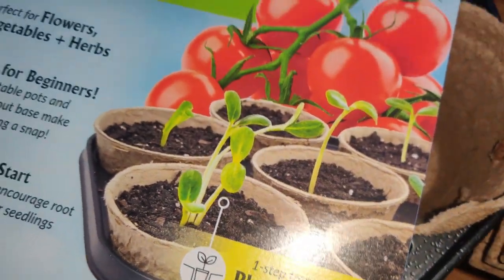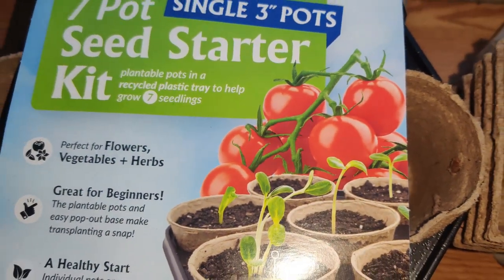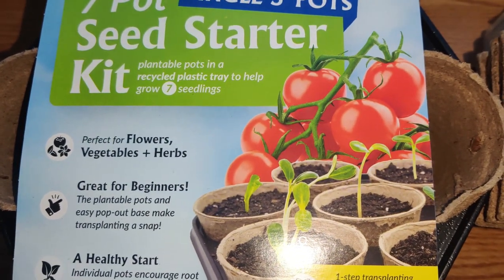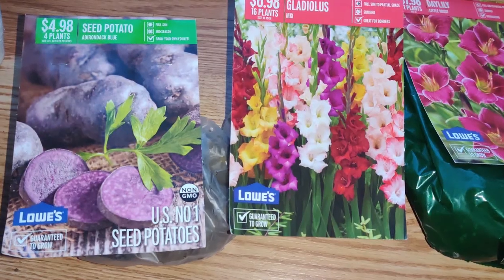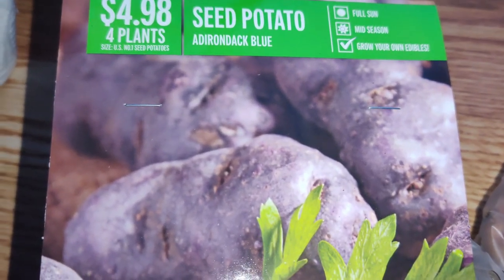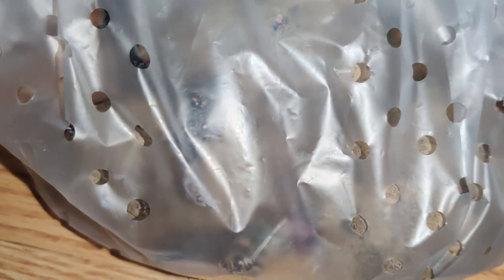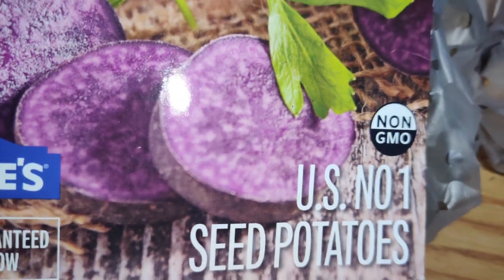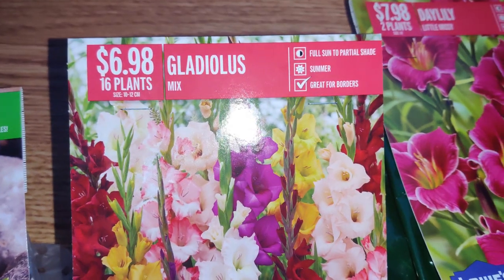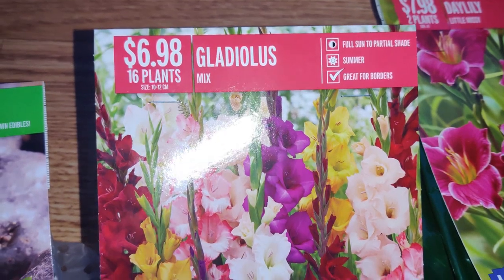I can give peppers also, which I planted. I sowed a bunch of seeds for peppers so I could start early — I did that in late February. I also bought these seed potatoes. There are four potatoes in there — four plants for $4.98, non-GMO, and they're already making roots. I'm waiting for it to warm up since it's been raining a lot and I don't want them to rot. And here are 16 plants for $6.98, a gladiolus mix.